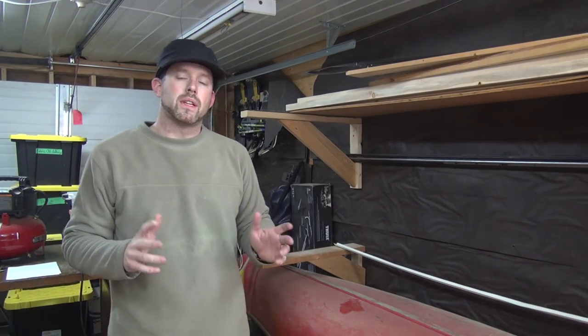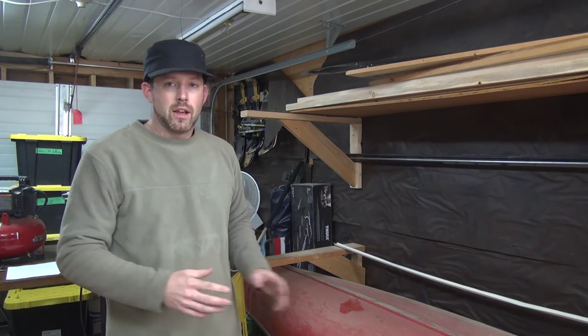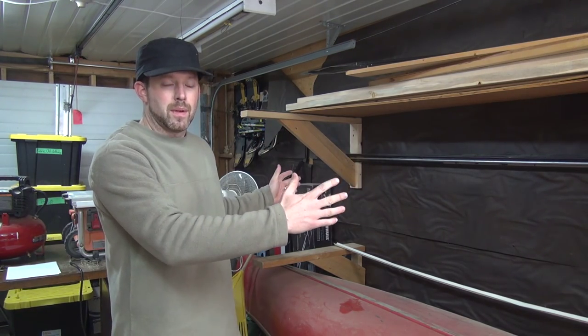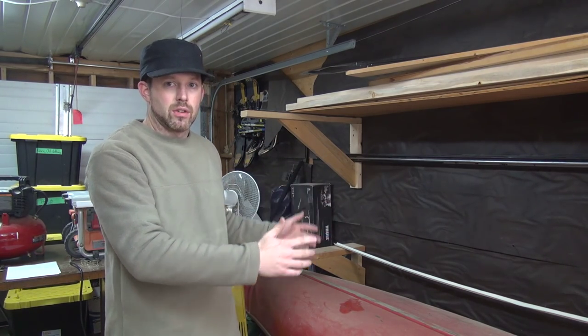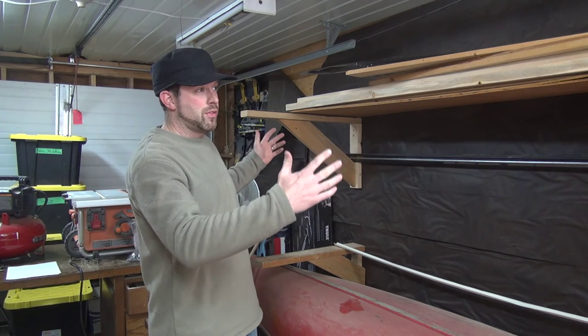A couple things to keep in mind when you're doing this. When you build your brackets you want to space them about 25% from the ends of a canoe. If it's a 16-foot canoe, that means 4 feet from each end.